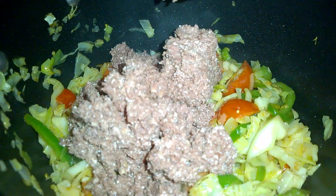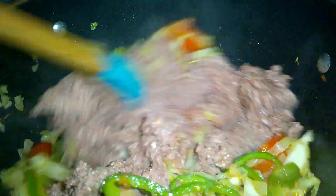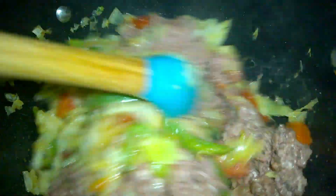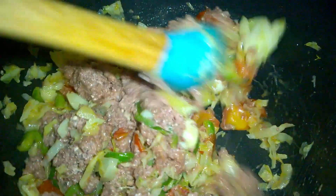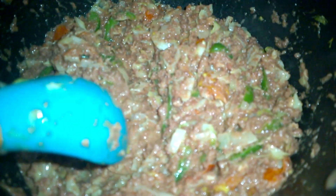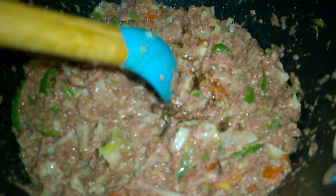Next, add two cans of corned beef. Mix, stir, and cook for about five to ten minutes. Make sure to break up any lumps. This is what it looks like as it cooks down. Next, add some Worcestershire sauce.